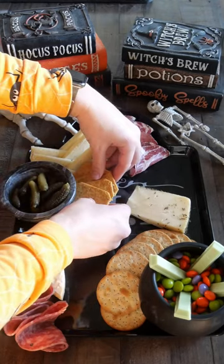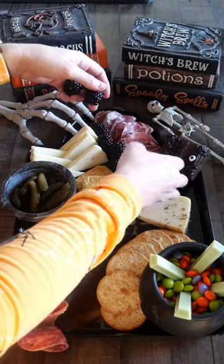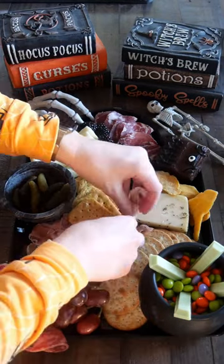Then I had to add the Hocus Pocus spellbook brownie for our movie night. Then I added some blackberries, dried mango, and grapes.